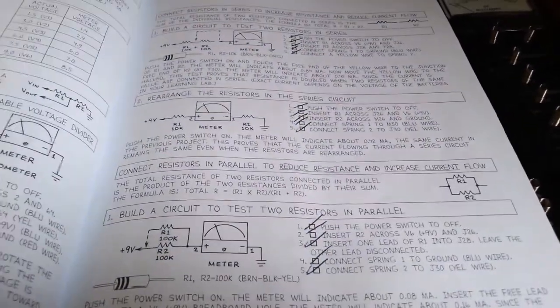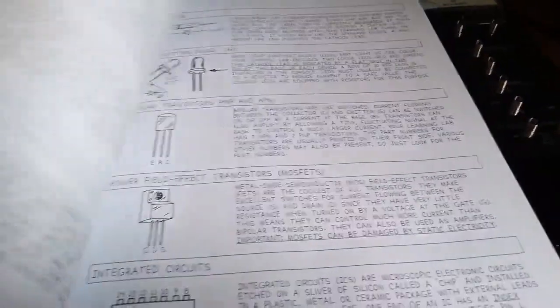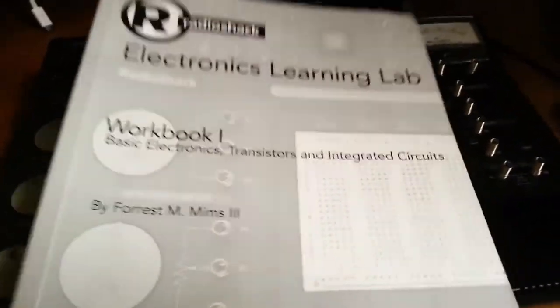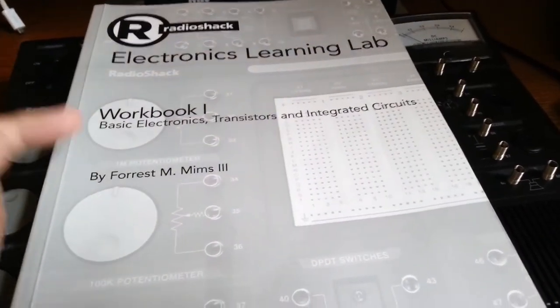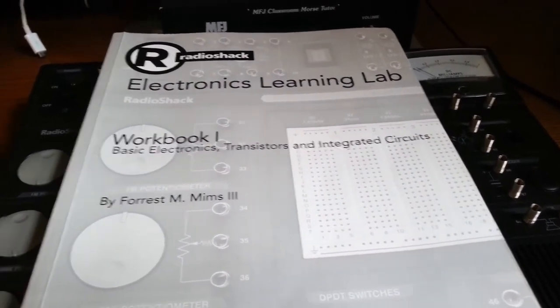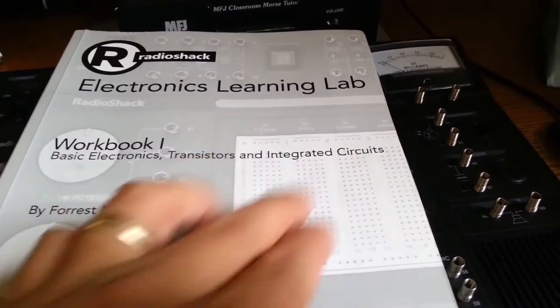I was looking at some reviews online and people said they just couldn't stand the font, which to me seems a little petty. I think the font's pretty cool and not hard to read. Anyway, my lessons learned: I refreshed my knowledge of basic electronics and learned a lot more intricacies of resistors and capacitors for sure. Transistor knowledge was pretty much new.